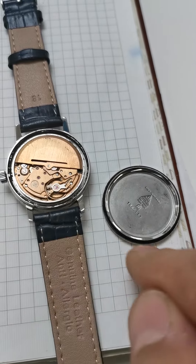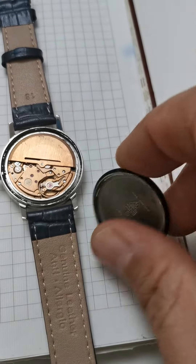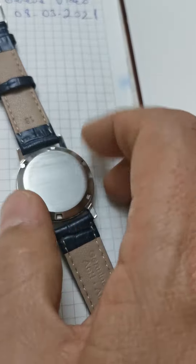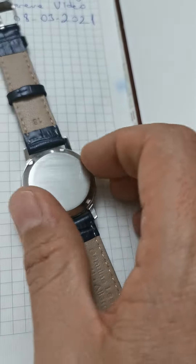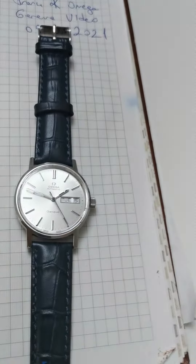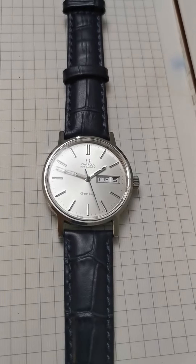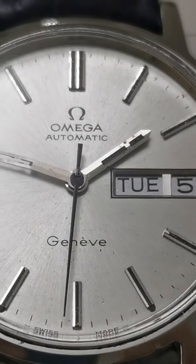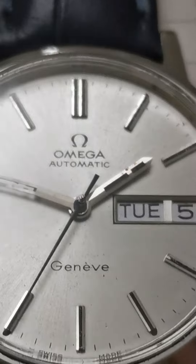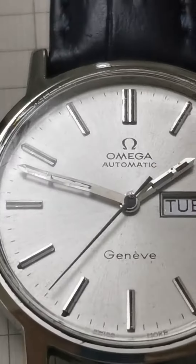The balance is working and this is an Omega Geneva. You can see it is working at the moment. You can see the plexiglass, there is the Omega logo, and the condition is good overall.